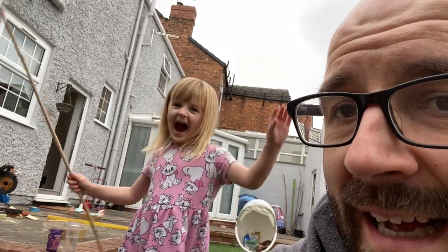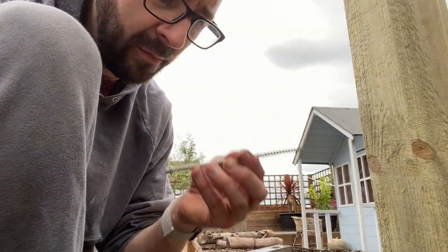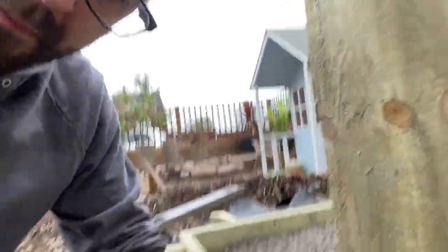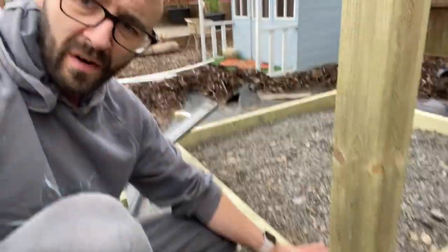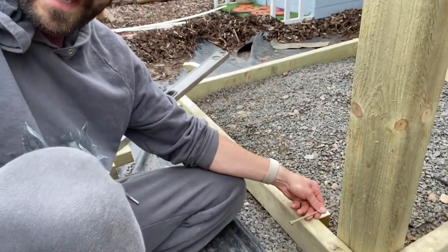We've got a little helper — Jessica's helping. We're going to get this post screwed in. I'm using these 150mm ones — the ones I said were too big — because when I screw them in they're going to stick past the post, but it's not a problem. I might as well use them to get rid of them and save the correct ones I need. There's going to be a real floor on this, so with the screws protruding, it doesn't matter because something will sit on top. You'd best be excited for this, kid.